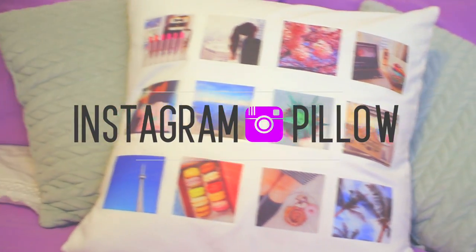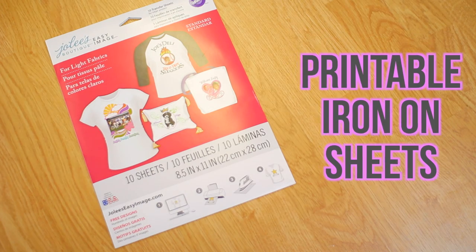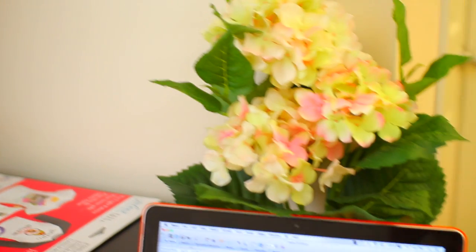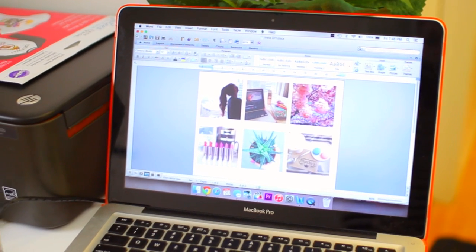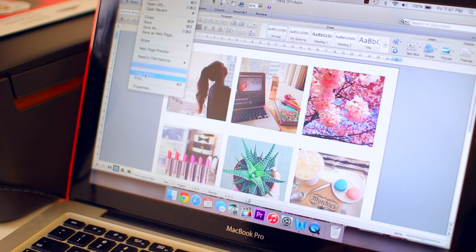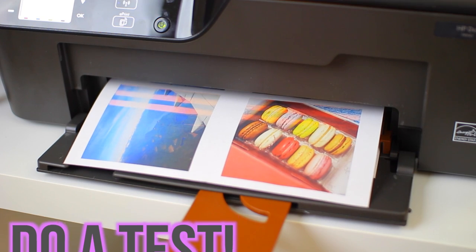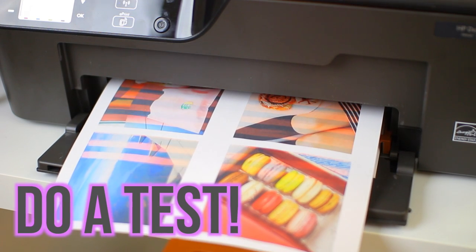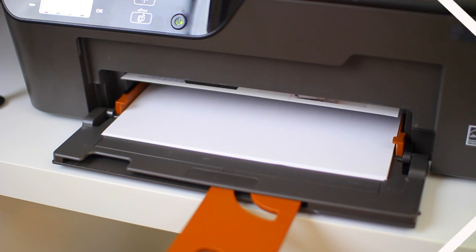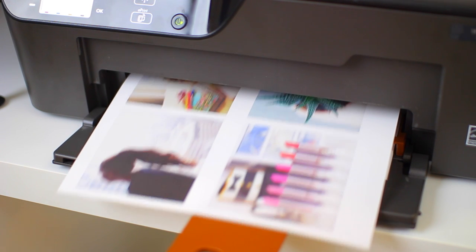This next DIY is the Instagram collage pillow, which I've been wanting to show you guys for so long. Basically all you're going to need is a pillow and a case to go over it, some printable iron-on sheets, and of course an iron. The first thing you want to do is use your computer to screenshot some Instagram pictures, or take them from Tumblr — whatever you want. Make them a perfect square, and make sure you reverse them, flipping them horizontally, so they print out correctly on the iron-on sheet.